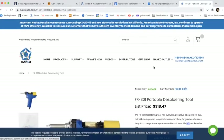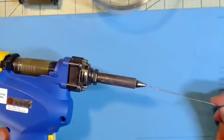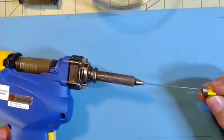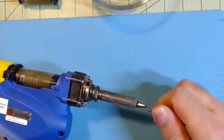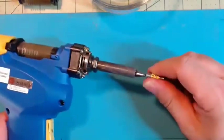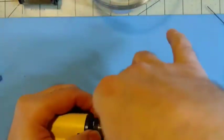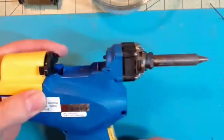This is the cleaning pin I was telling you about. Every time I use it, I push it through and go back and forth. Sometimes something will come out, sometimes not.